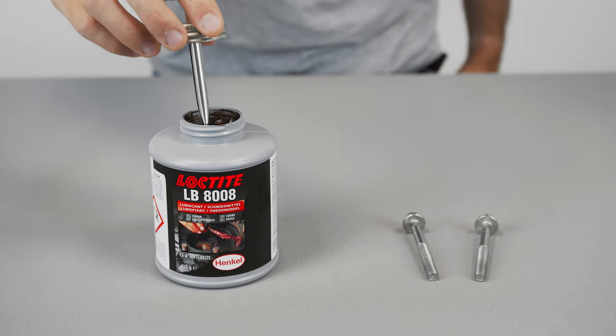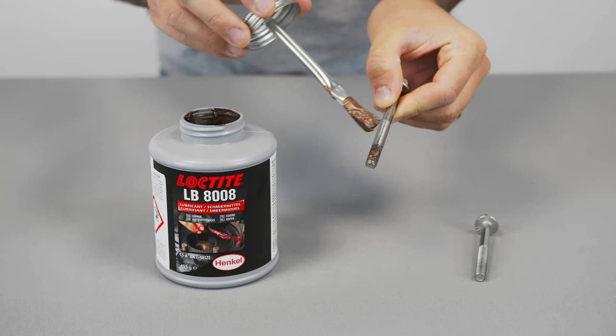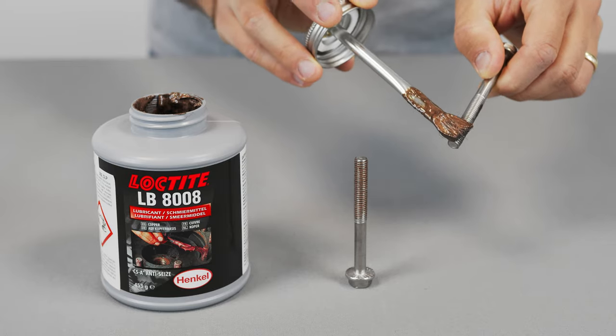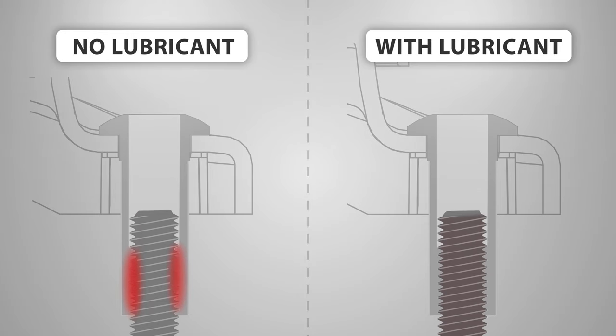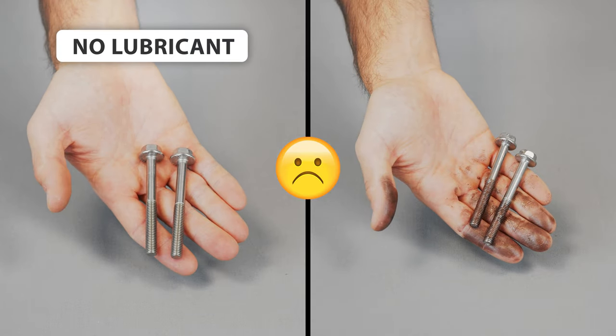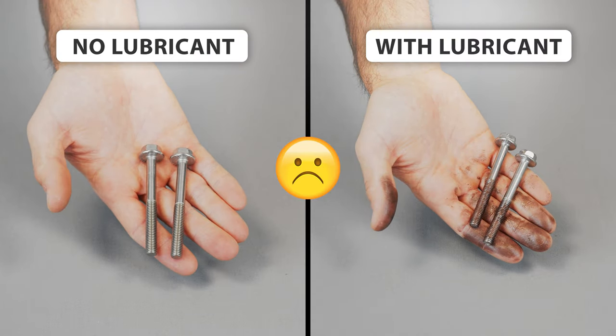So how do we protect stainless steel hardware from galling? Anti-seize lubricant decreases the friction between the screw and the thread and therefore the heat produced during tightening. It's a tested and working method to avoid seizing, but it's not user-friendly. Working with the lubricant is messy, especially while hanging high up on a tower.